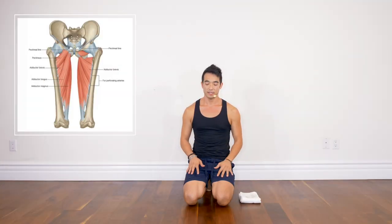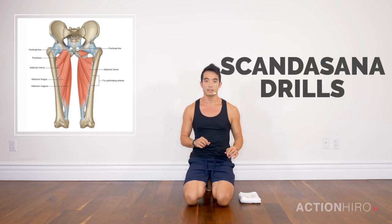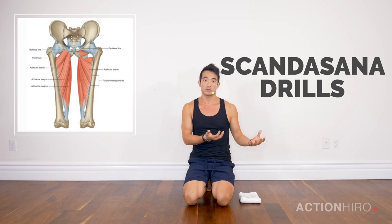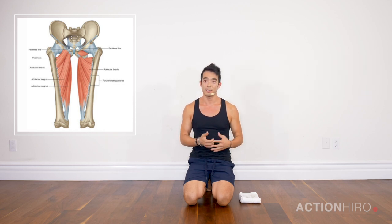What's up Yogi? It's Hiro and today we're going to do some drills around Skandasana. The purpose of these drills is to really teach your body how to keep an engaged straight leg. So your hamstring is going to be working, your inner thigh, your adductors are going to be working as well.